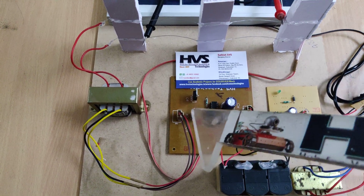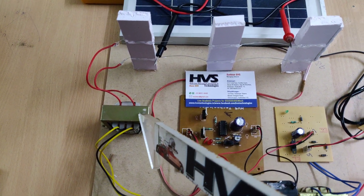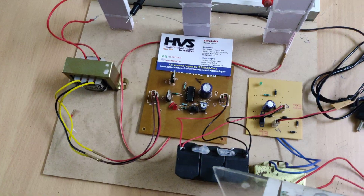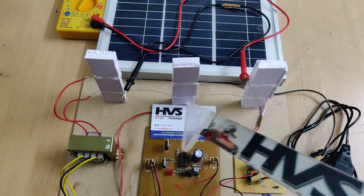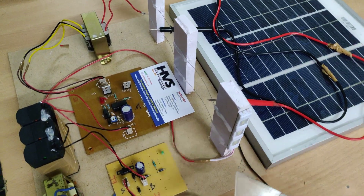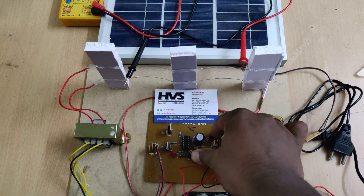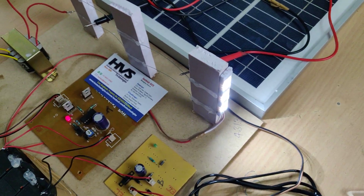The 12 volt pulses are given to the transformer, which steps up the voltage to around 500 to 600 volts depending on the power in the battery. This high voltage is given to the fencing lines. We have also placed a street light as part of this project. Let us see the demonstration — once you switch on this circuit, the light will turn on automatically.